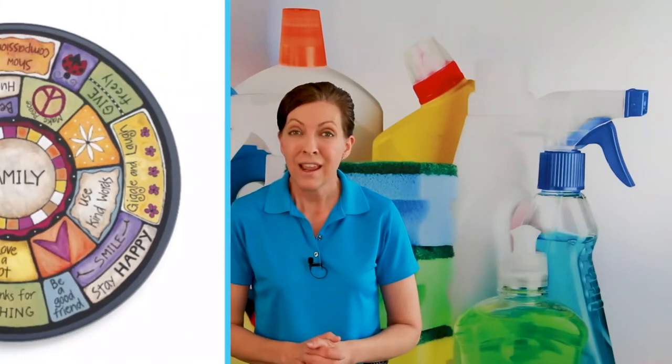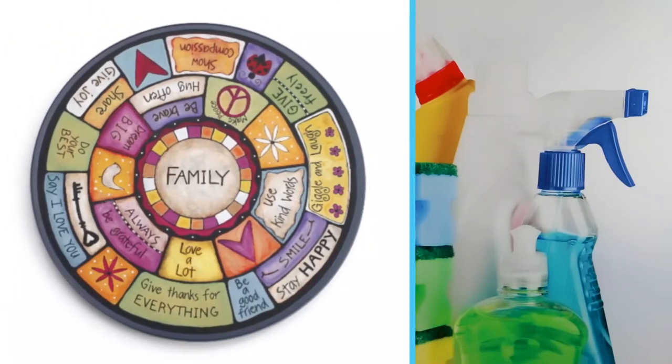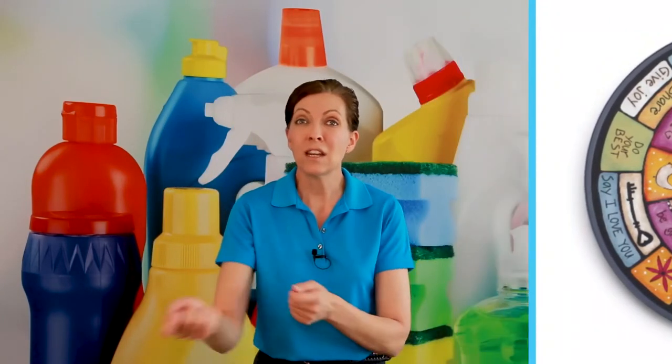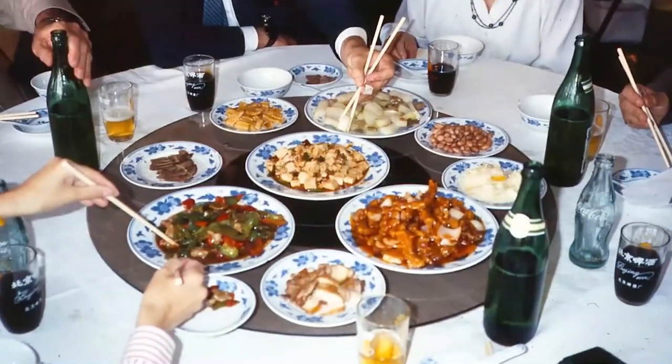There are bigger decorative lazy Susans that people put on their dining room tables with things like salad dressing, oil, vinegar, salt, and pepper. The whole family can just spin it as they need it, so everyone can reach it themselves without saying 'can you please pass the salt?' or 'can you please pass the pepper?' It's a perfect opportunity for everybody at the dinner table to reach whatever they need simply by spinning the lazy Susan, so you're not reaching across the table or interrupting conversation.